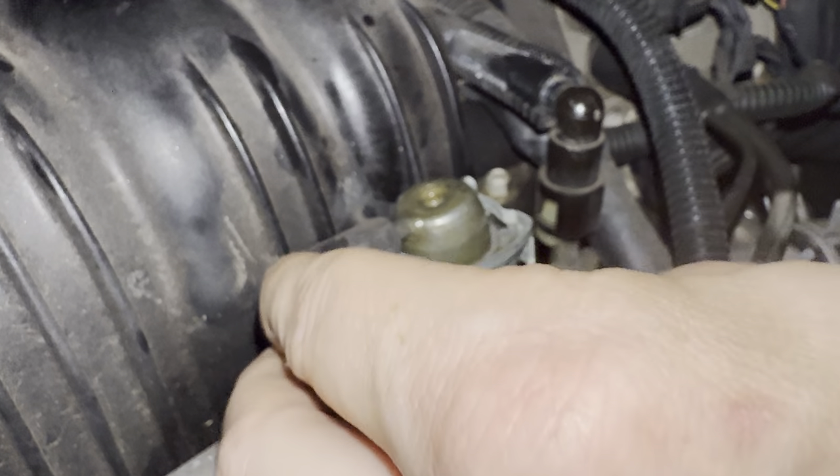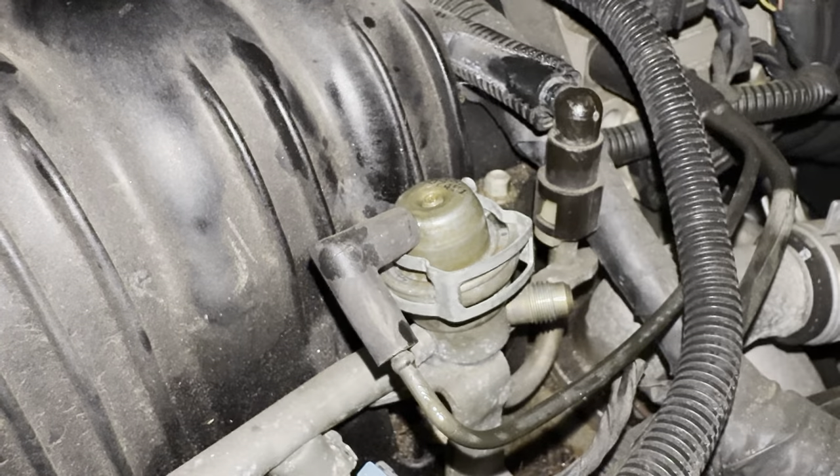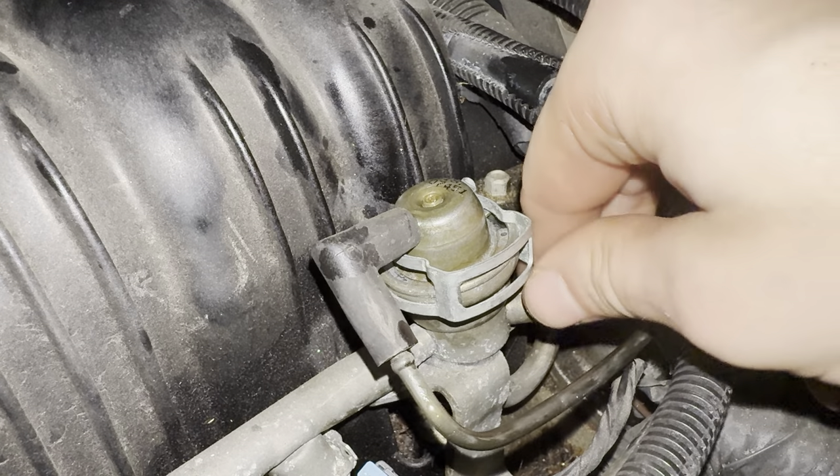Then reattach the vacuum line, and finally reattach the valve cap.